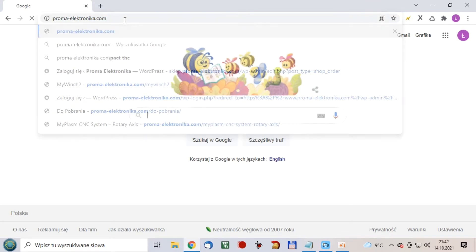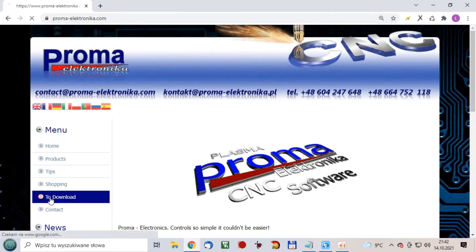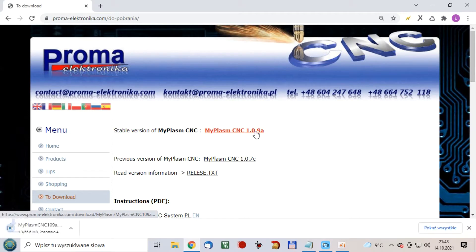Step 1. Download and install MyPlasm CNC software marked as stable version. The link to the official version is in the description. At the time of posting this video, version 1.0.9a prevails.